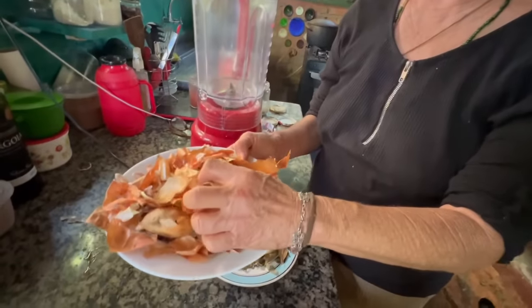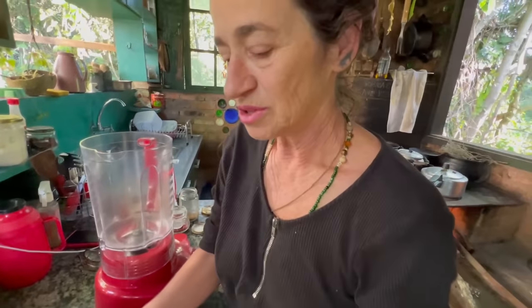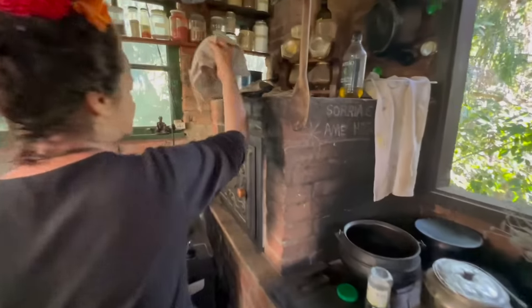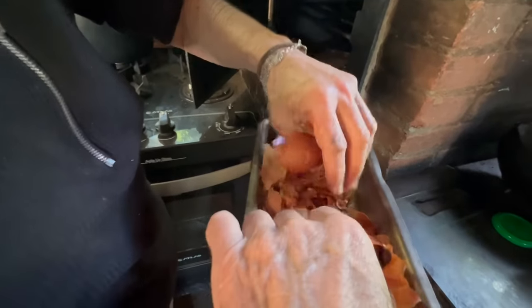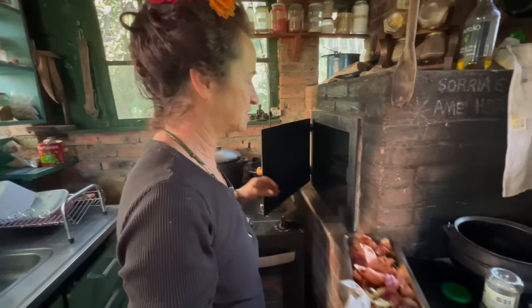Here I have garlic and onion that I've been saving and toasting. I toast them in the oven — there's some in there now. They get nice and crunchy, dry. You can store them in jars. This batch is already dry, so I can use it.